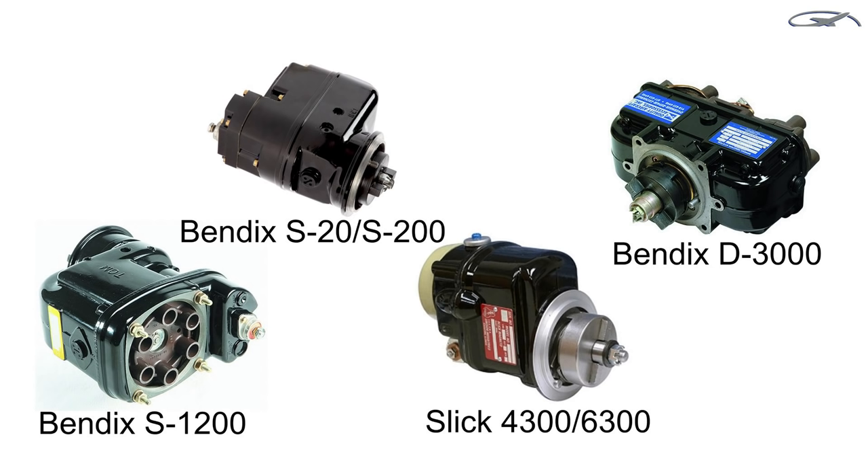Bendix also makes a medium-sized mag called the S-20 or S-200, depending on which of the two different starting systems the mag uses — we'll talk about the starting systems in a moment. Then Slick makes mags — either 4,000 series or 6,000 series magnetos — and the Slicks are the smallest, physically smallest mags of the group.